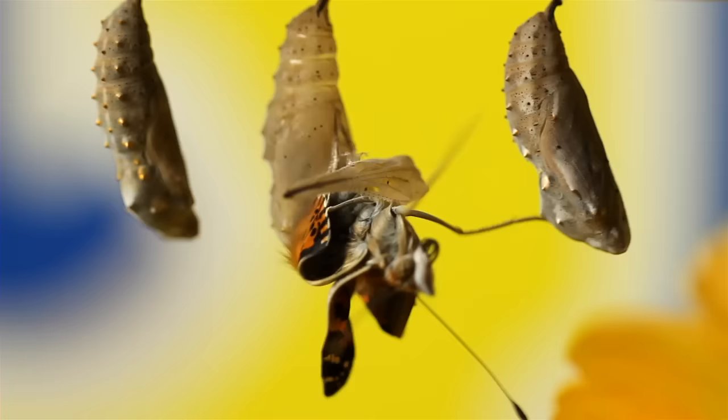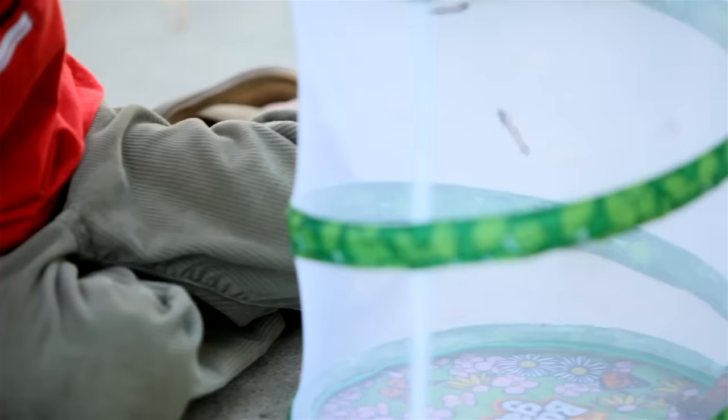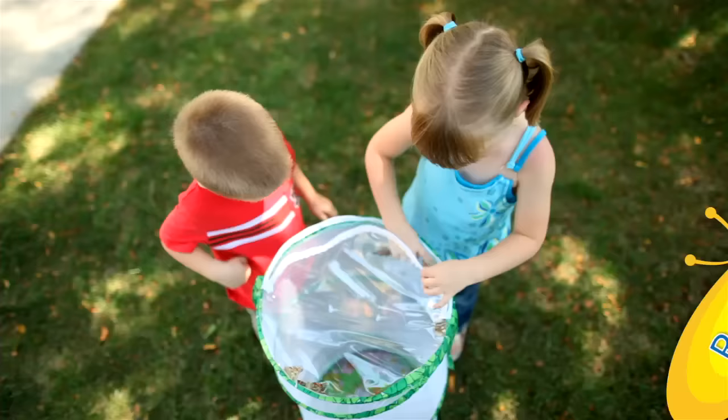After a week, see them emerge as beautiful painted lady butterflies. The pop-up habitat is a perfect home for your butterflies. After observing your butterflies, experience the joy of releasing them into your backyard.